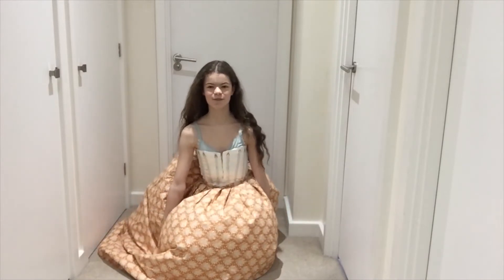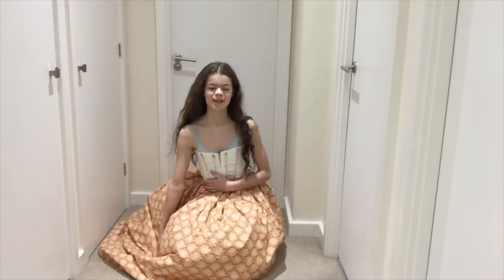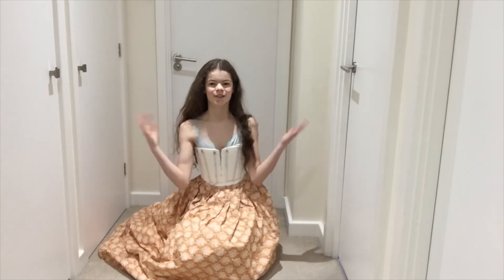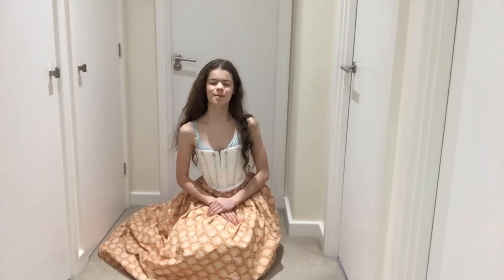And here we have the finished skirt, paired with my petticoats and corset. The videos of which you can see at either side. See you next time! Bye bye!